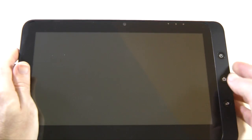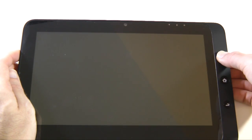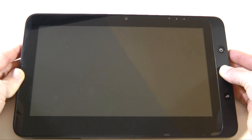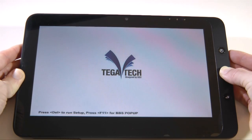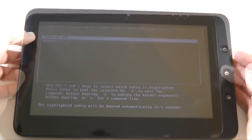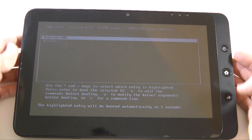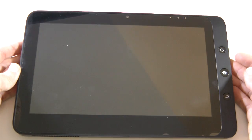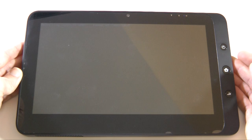Now, regarding multi-booting — if I turn the device on and hold down the home button while it starts up, it will come up with the Tega Tech logo and a screen where you can choose between Android or Windows 7. So let's choose Android, and this time it will boot into the Android operating system.